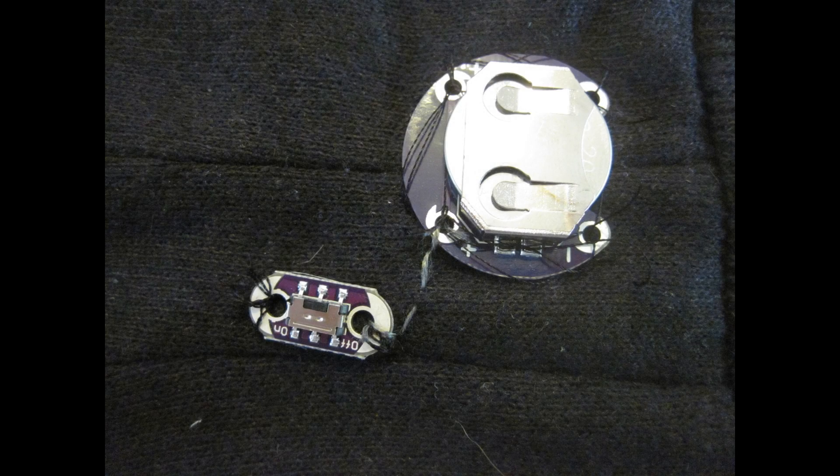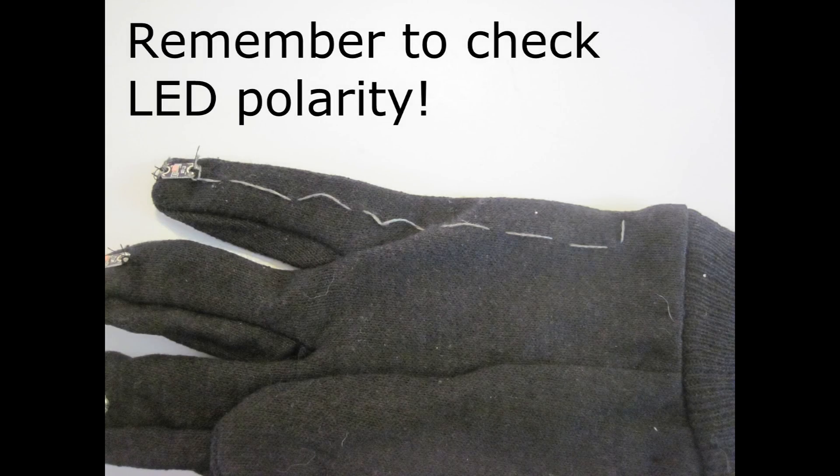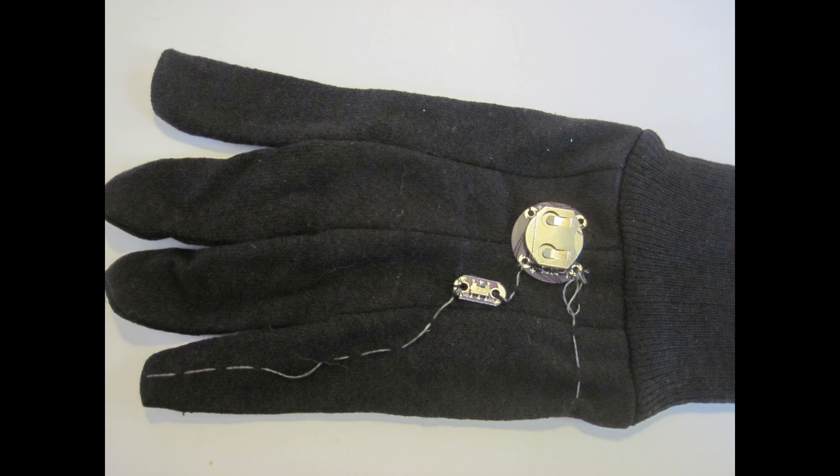Next you'll want to use conductive thread to start laying out your circuit. Here are several pictures showing a single circuit trace going from the positive terminal of the battery pack to the power switch, around to the front of the glove to one of the LEDs, and then back around the side of the glove to connect to the negative terminal on the battery pack. Remember that if you purchased a battery pack with a built-in power switch, you will not need to wire the switch separately.